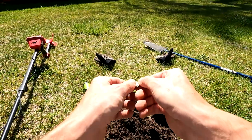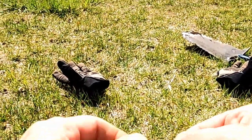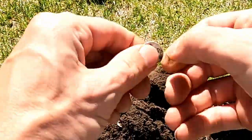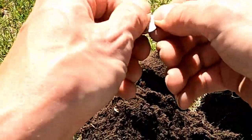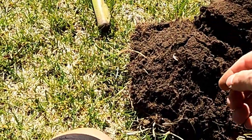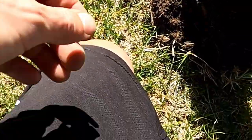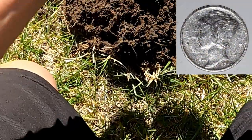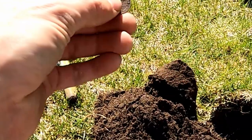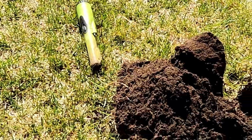We've got a 1949 Roosevelt Dime. Let's get a better shot on that. Here's our first piece of silver out of this yard, really good condition. And then piece number two - it's a Mercury. We've got a Mercury.